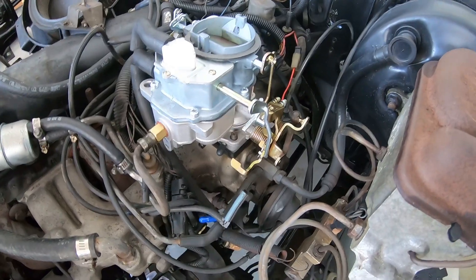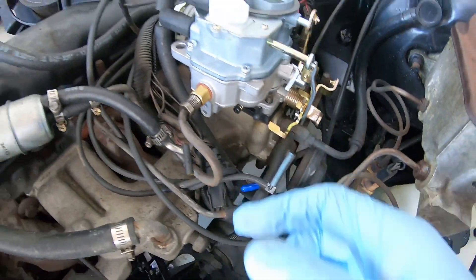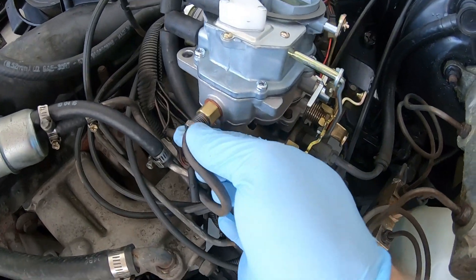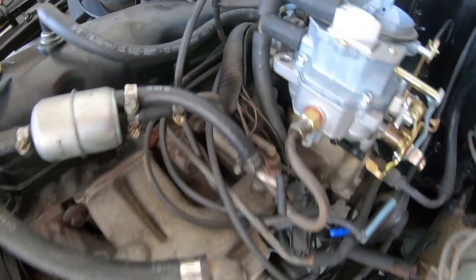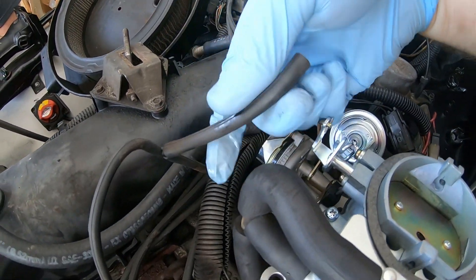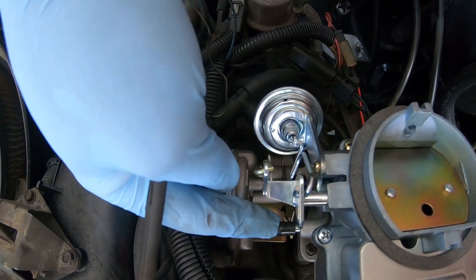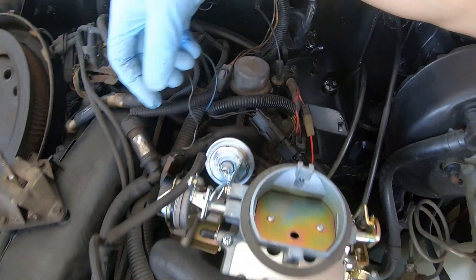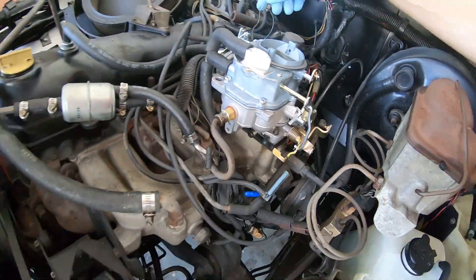We got the new carburetor resting on. Got the throttle hooked up there, still need to hook up the throttle springs. The fuel line is not in yet but it's in position — got to tighten that down. This is the vacuum line we're gonna be tuning into — going to replace it because it's hard and nasty. We're gonna be going into that port on the side of the carb. Other than that this is a pretty straightforward swap — just got to put the bolts back on and we should be good to go.